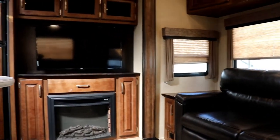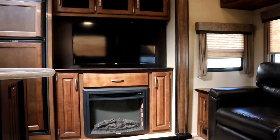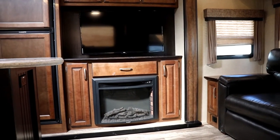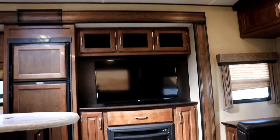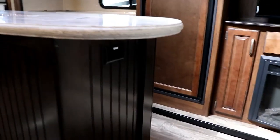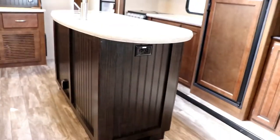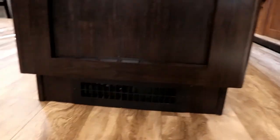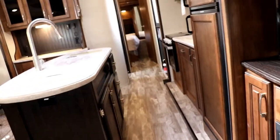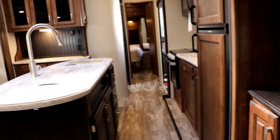Directly across from your theater seating is going to be your fireplace and TV. Of course, the stereo with DVD player and Bluetooth is up on top. You'll have another outlet on the end, and outlets on either side of your island. Notice on the floor there's nothing — no heat ducts on the floor — because the heat ducts come out from your island, blowing underneath as well as through the walls into your bathroom and into the front bedroom area.